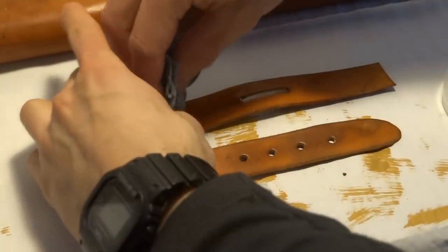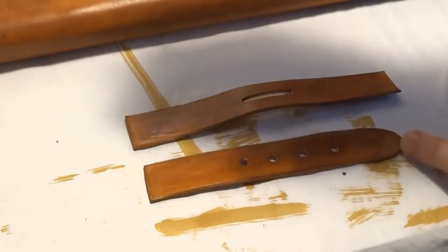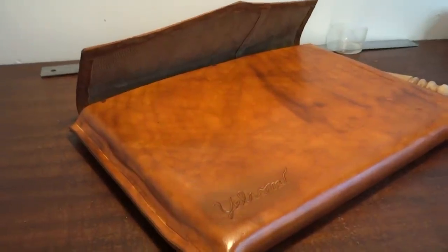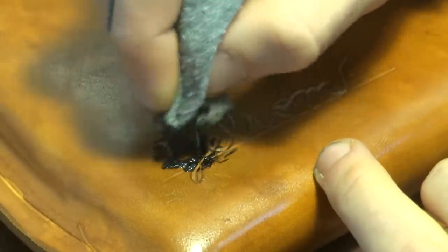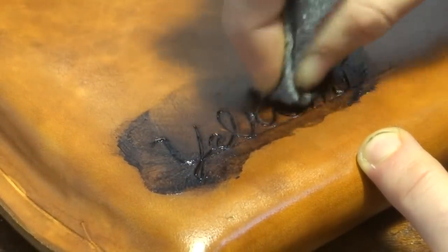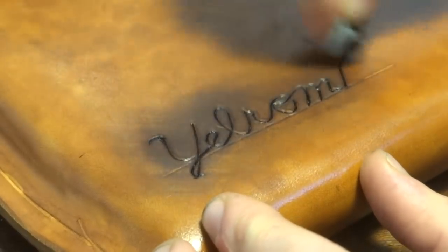I sealed the leather with two coats of tan coat finish. To bring out the carving, I used dark brown antique finish, another first for me. This is actually pretty similar to coal rosing in wood carving, something I do have some experience with, except with paste rather than a powder and oil. I just rubbed the paste into the carving and then rubbed out as much of the excess as I could with clean rags.